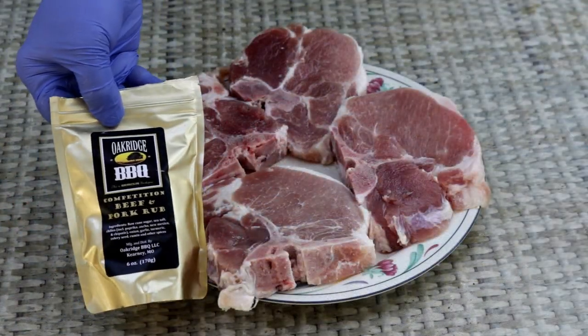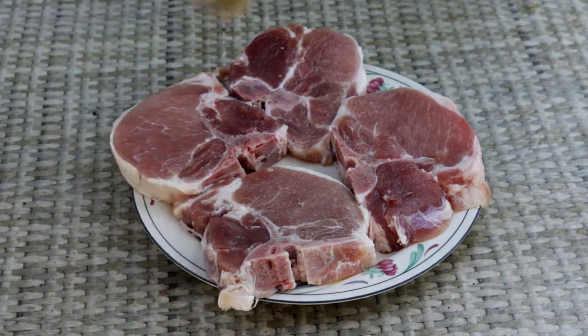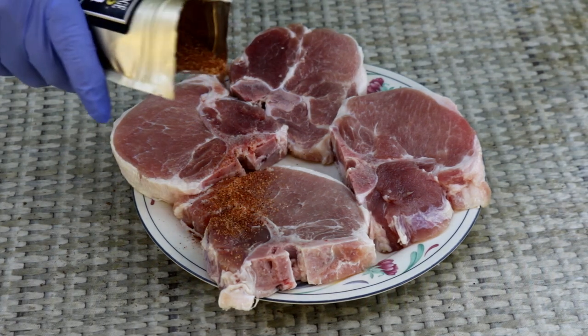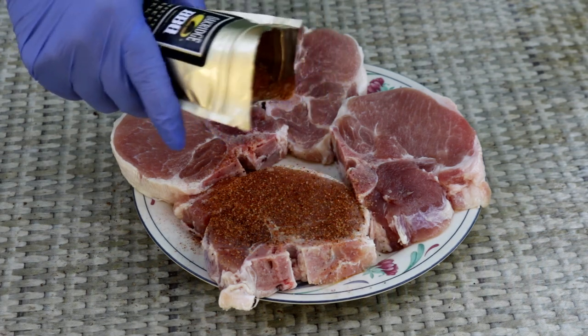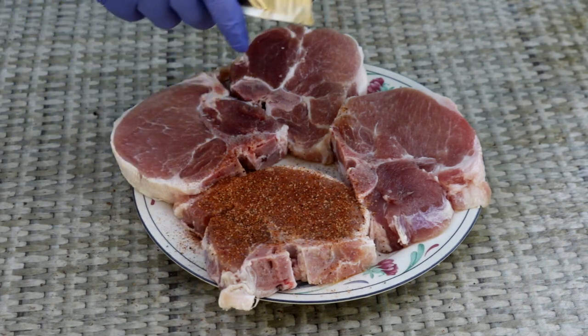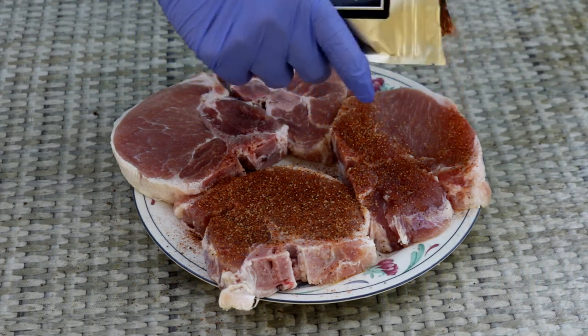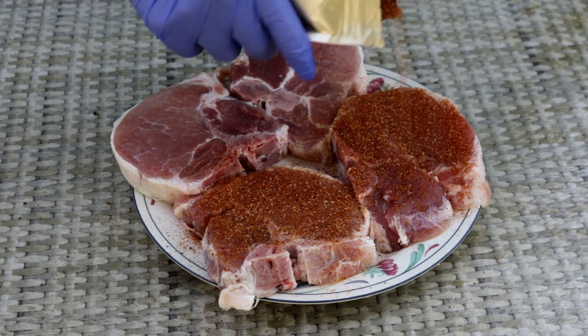To season these today I'm going to use Oak Ridge BBQ competition beef and pork rub. This stuff is great — these guys make some awesome seasonings. If you don't have this, no worries, you can use some salt and pepper or your favorite pork rub. We've brined these in the beer brine, which does two things: adds some flavor and helps make sure these stay moist while cooking. Now we're adding another layer of flavor before we make this rum glaze.